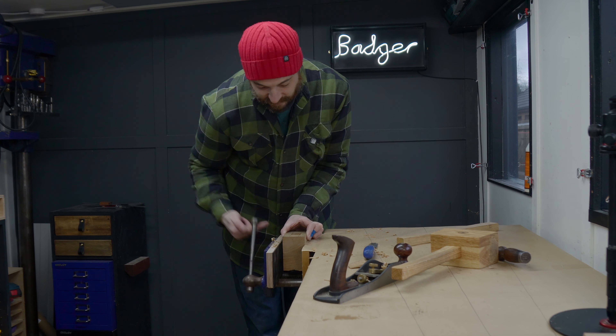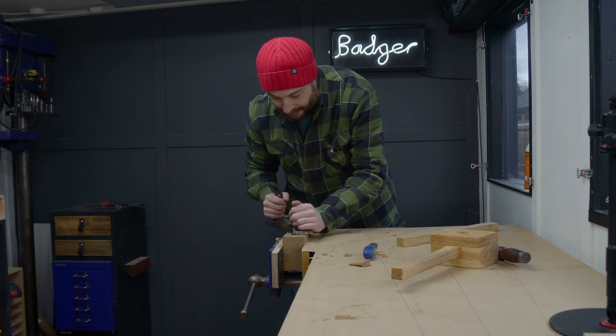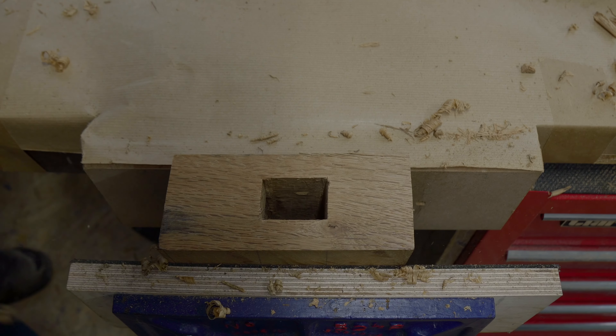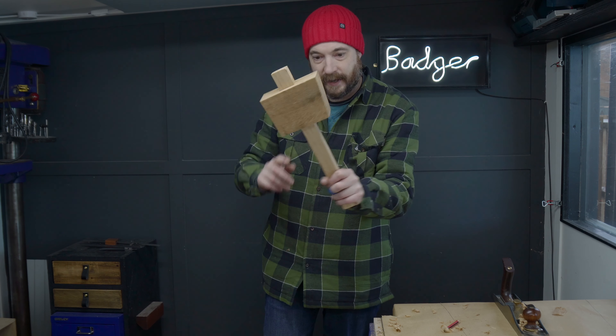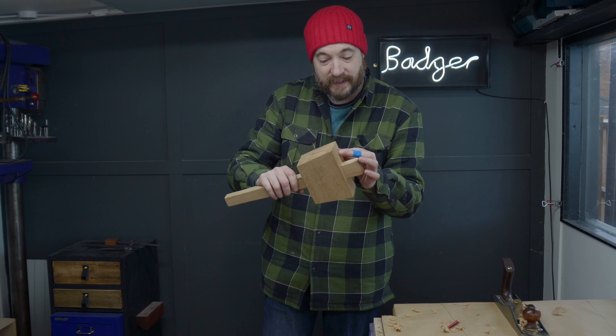That's the mortise all cleaned up. So now I'm just going to clean up the outside of the mallet with a few passes of the hand plane. Now I get the handle dropped down into place and I'm going to mark around the shoulder where the handle is going to meet the head.